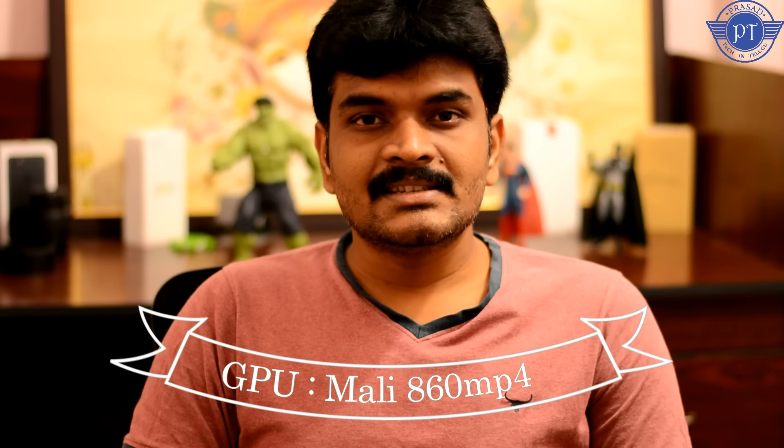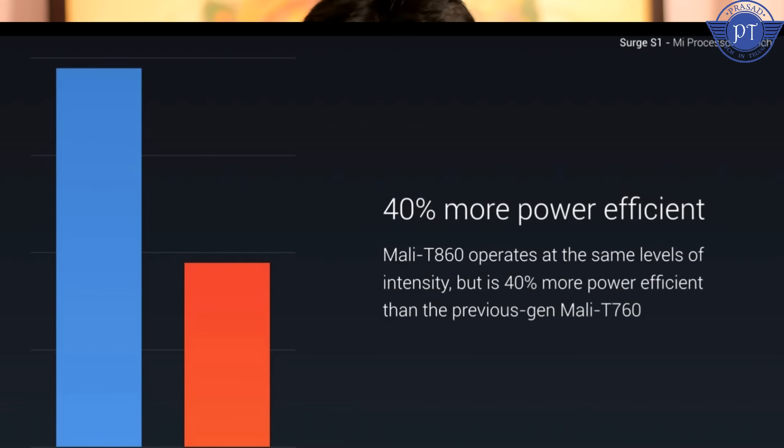It's important to look at real-world performance, not just benchmarks. After the launch of this first Xiaomi processor, for the GPU they are using the Mali-T860 MP4. Comparing with the Moto M, which has the Mali-T860 MP2 GPU, the Surge S1 has the MP4 variant, giving better gaming performance.